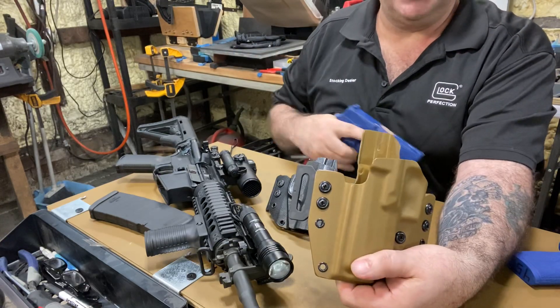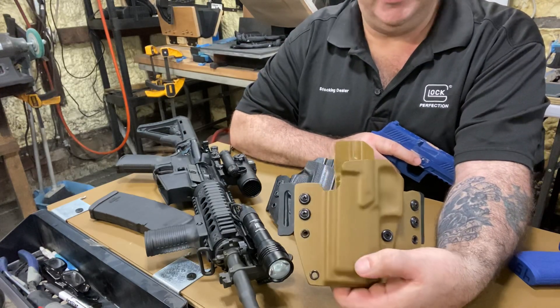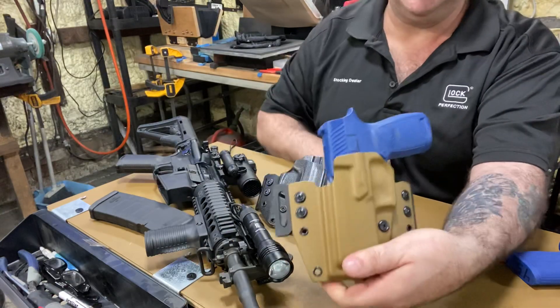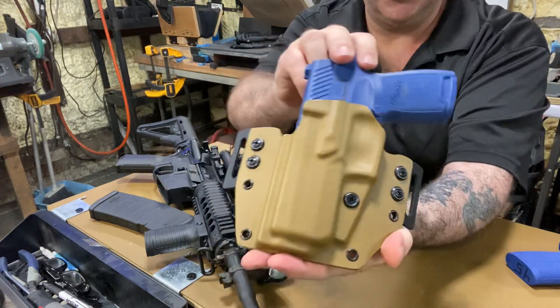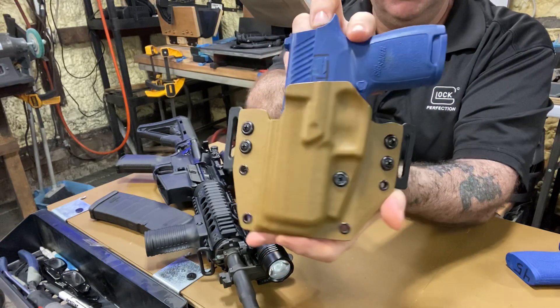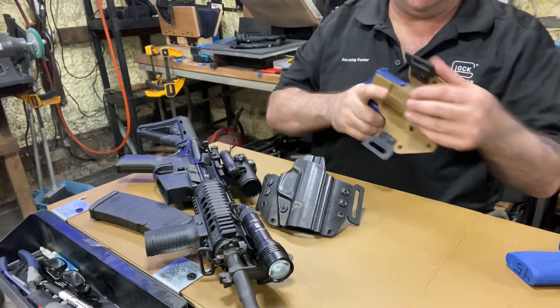I was supposed to make this for a guy, but I forgot he had a light on his gun, so I had to redo it. But this one came out really nice — fantastic fit. So if you're left-handed and you have a SIG P320, outside the waistband, here it is, ready to ship out.